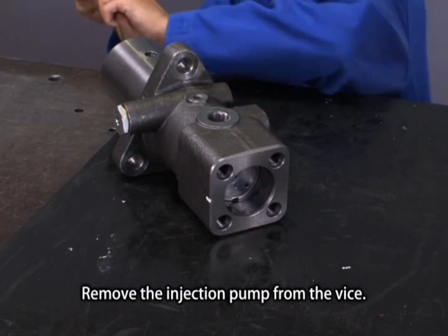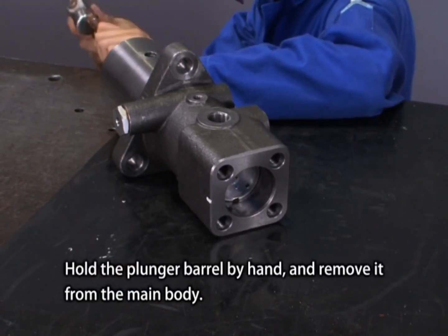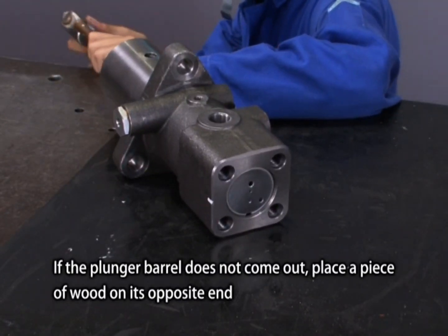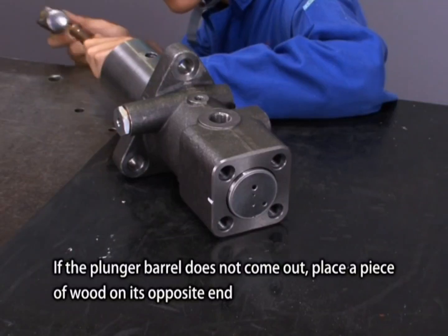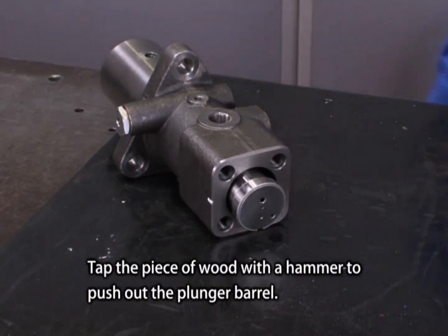Remove the injection pump from the vise. Hold the plunger barrel by hand and remove it from the main body. If the plunger barrel does not come out, place a piece of wood on its opposite end and tap the wood lightly with a hammer to push out the plunger barrel.